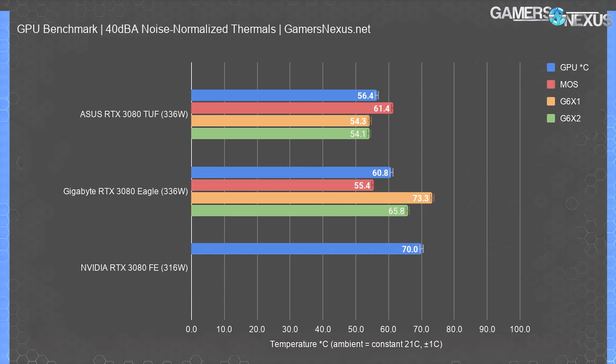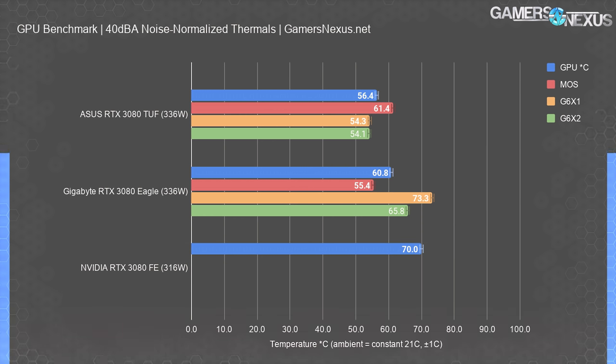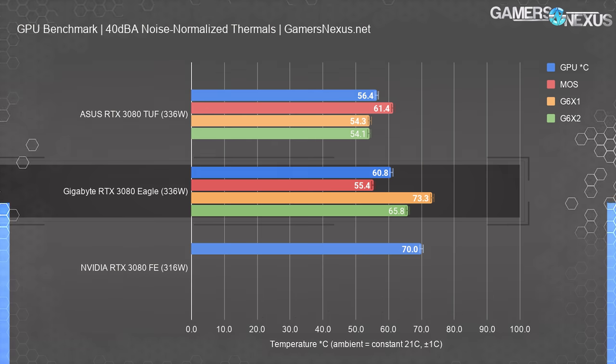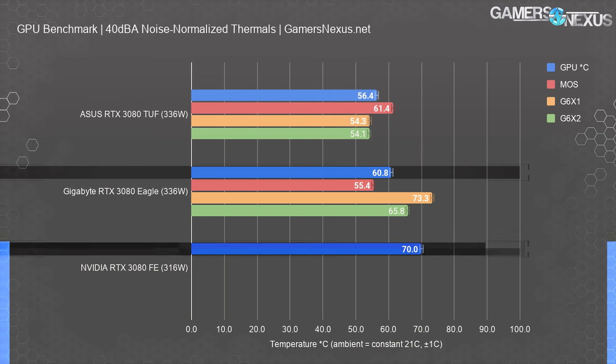Our first test uses noise-normalized thermals, controlling for fan speed and cooler efficiency by normalizing to 40 dBA at a 20-inch distance with a noise floor of 26 dB. This eliminates advantages from simply blasting fan speeds. The RTX 3080 FE ran warmest at 70°C while also running lower total board power — doubly worse than the partner cards. The TUF is best so far at 56°C for the core, versus 60.8°C on the Eagle and about 70°C on the FE.